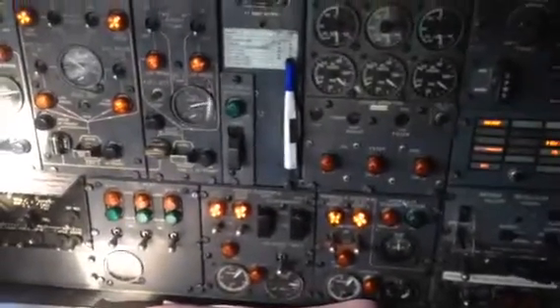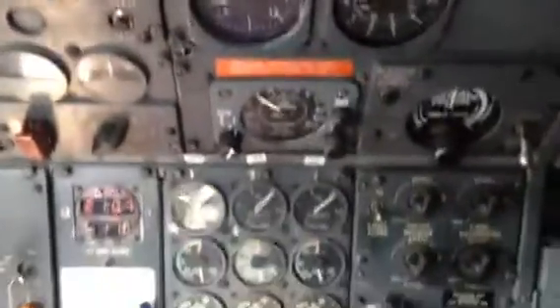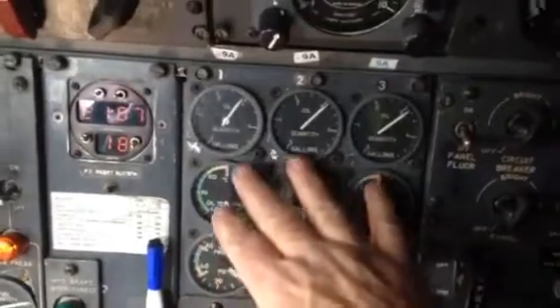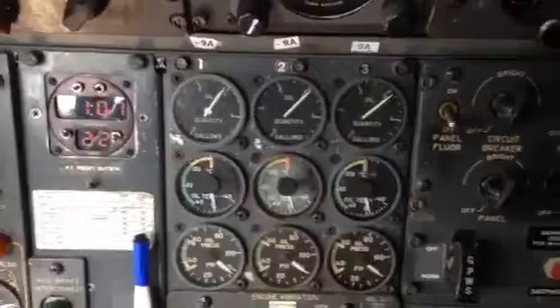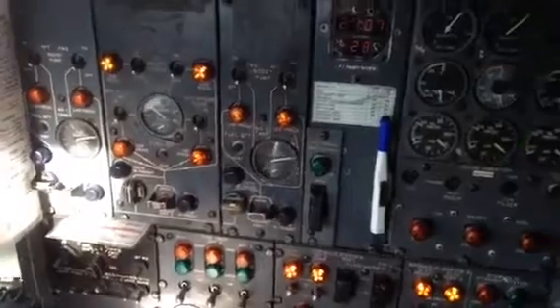We're not going to start the engines, but we are going to motor them. All of the engine indicators are here. Here's your oil pressure, there's the oil temp, and the oil quantity. On this particular airplane, the Pratt & Whitney JT8D engines — you have to motor them or idle them to make sure the oil quantity reading is accurate.